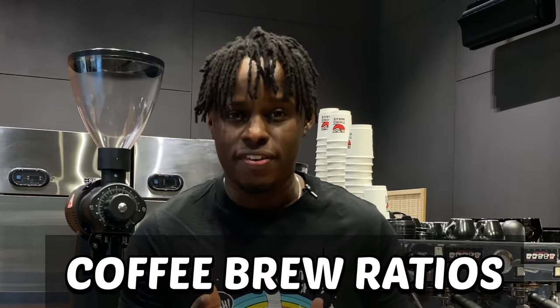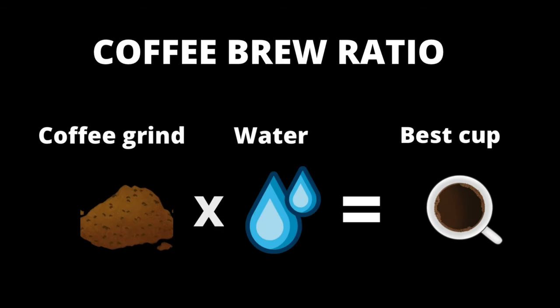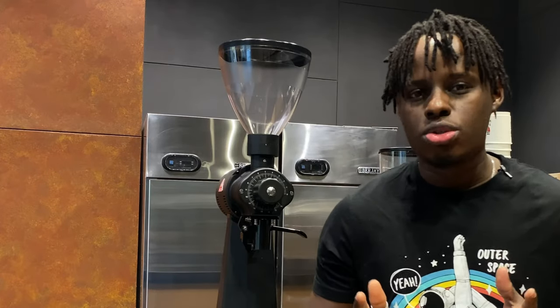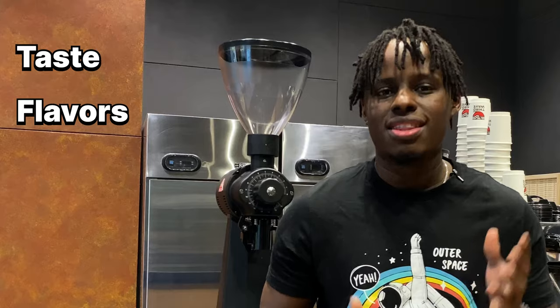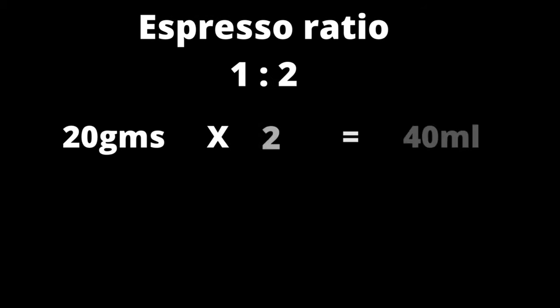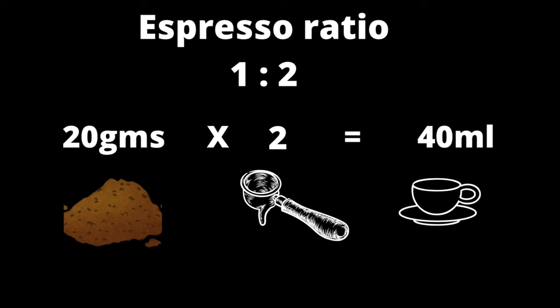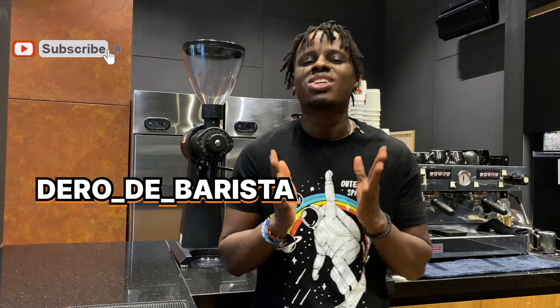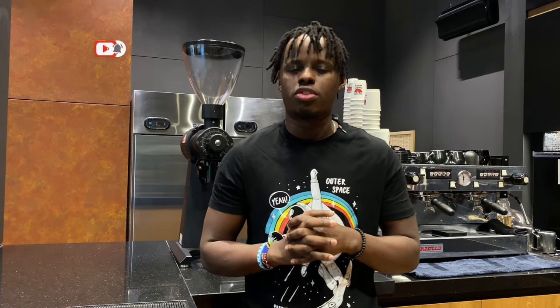Coffee brew ratios is one of the key factors that you need to learn and master, either as a beginner barista or as a professional barista, each time that you're going to brew a perfect cup of coffee. This is because coffee brew ratio determines the taste, flavor, the strength or the lightness of your cup of coffee. In this video, I would like to share with you my experience as a coffee barista when it comes to coffee brew ratios and how you can use them to brew a perfect cup of coffee. I'm the Rode Barista.